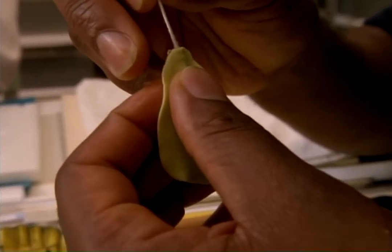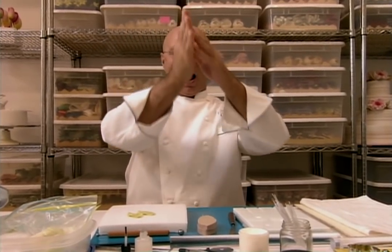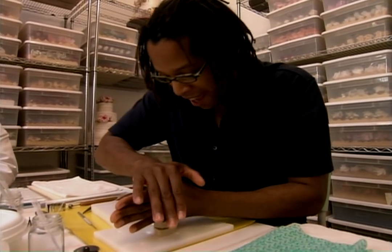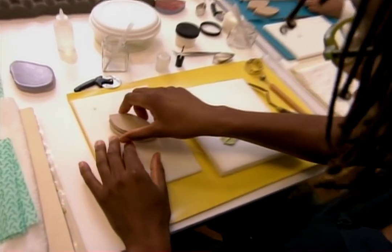Ron reveals his secret technique in a moment of zen. Center yourself and breathe out — we turn. You see, it works. Center myself and breathe out. Like that? Yep. And let's see what happens.